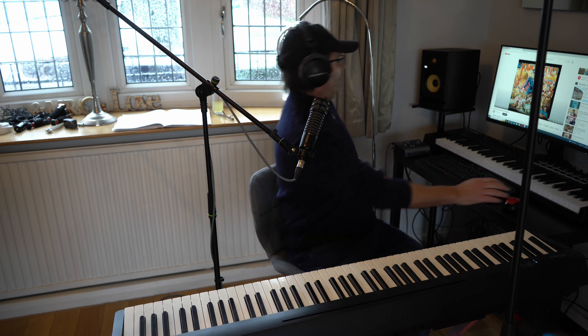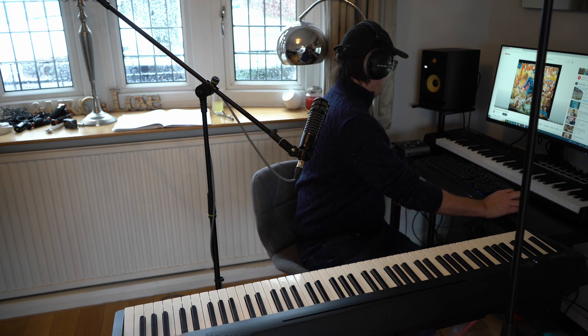Quite hard. It's in a dodgy key, all the black notes and it's quite high to sing. Let's have a go, let's see what it's like.